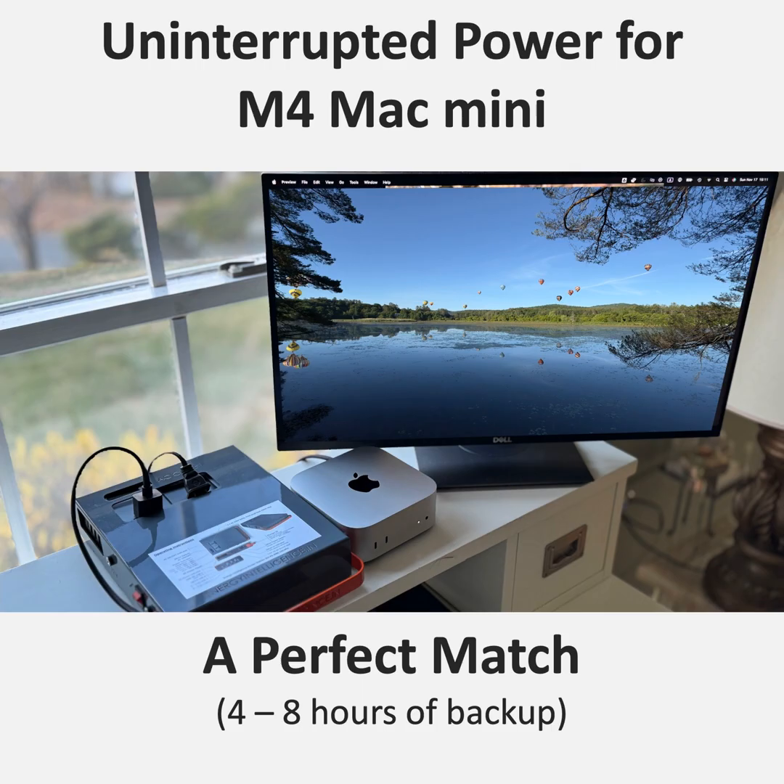I'm sold on this Mac Mini M4 and Power Station combo. It's like they took the best aspects of a desktop and a laptop and combined them into this ultra-reliable, super-powered workstation. It's a really compelling solution, especially for users who demand both power and flexibility. As we move towards a more mobile and decentralized way of working, having a setup like this just makes sense. Stay powered up.